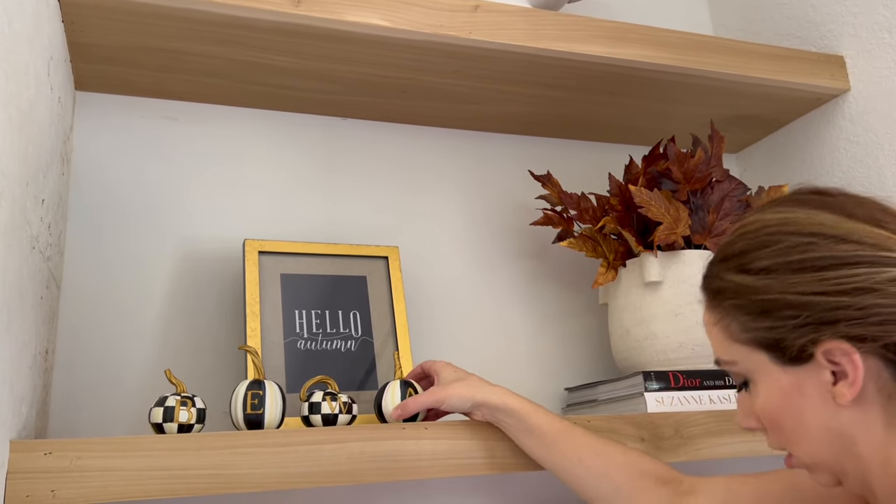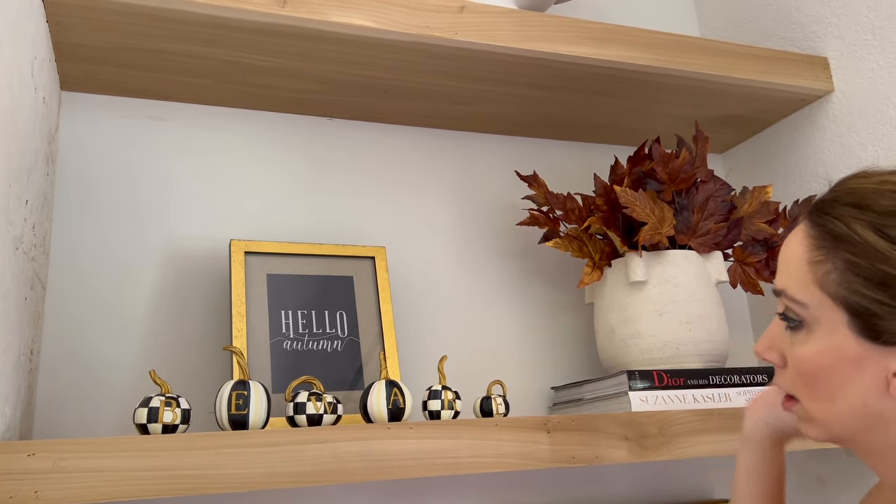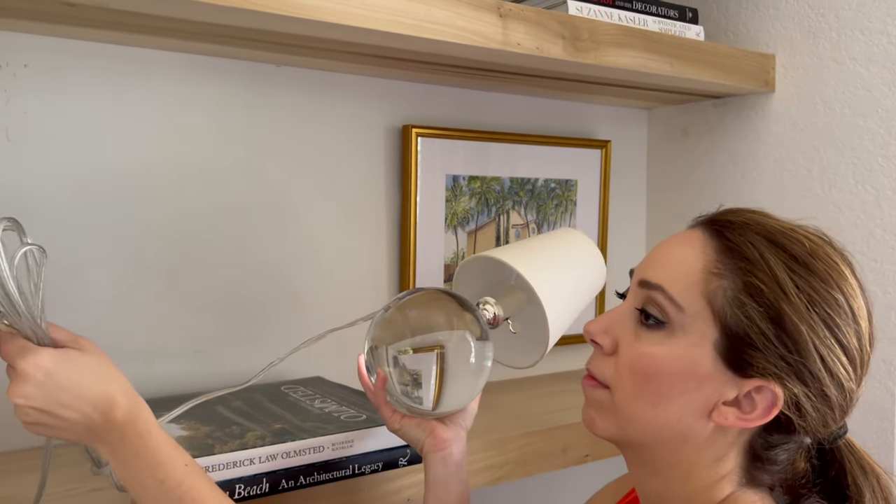In front of the frame I'm placing the Mackenzie-Childs Beware pumpkin set. I think this is super cute — it would also look great on a mantle, but I just did it up there on the shelf.